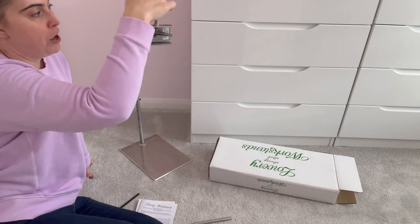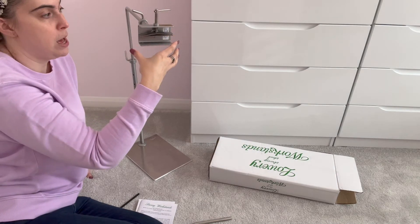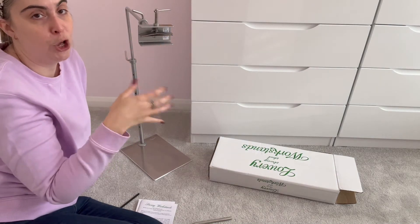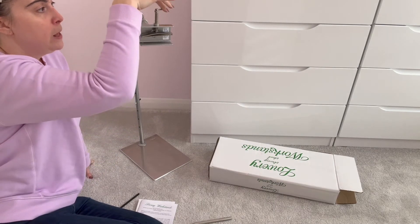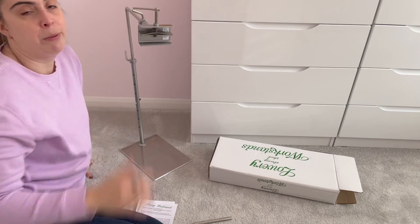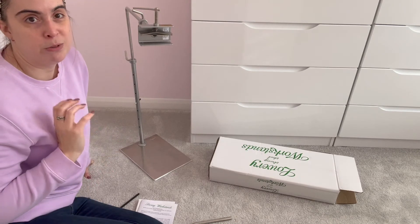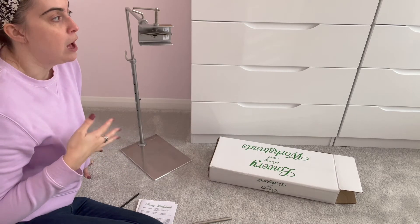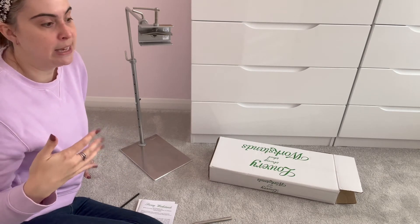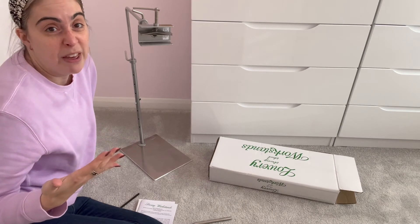You pull the lever back up again to loosen it. What I thought I would do is sit in my chair, put the camera over my shoulder, and show you the stand in action, then give you my thoughts on it.